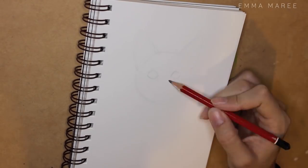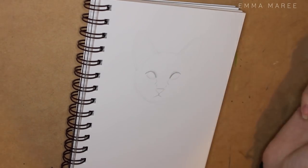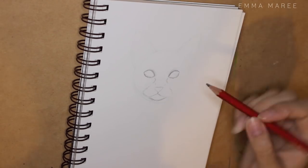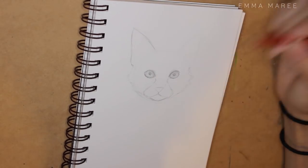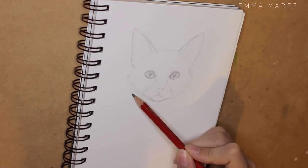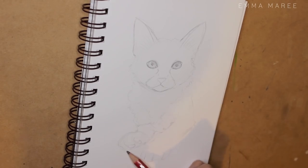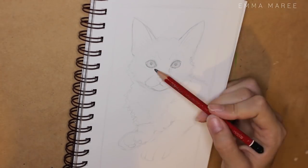Hello everybody and welcome back to my channel. If you're new here my name is Emma and I make art videos. For today's video I'm doing something a bit different — if you've been following my channel for a while you'll probably know that I like to draw female portraits and I don't really do much else.